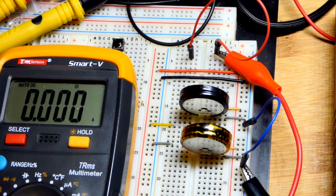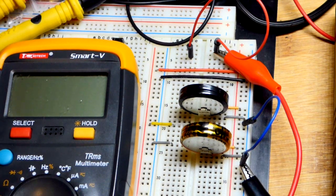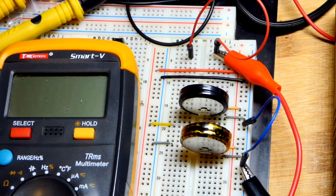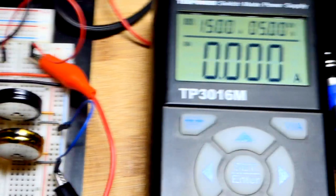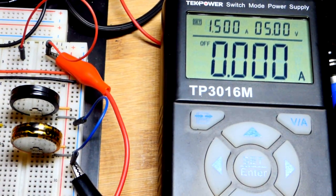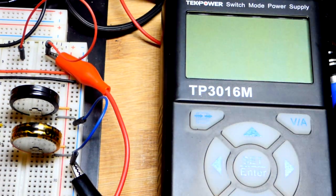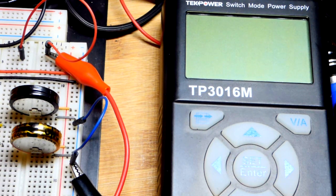Hopefully that all makes sense — I'll try to get it in printed form in the future. Let's turn the power off and the meter off. It's always a good idea to do that when you're done to avoid accidents and wasting electricity — if you're using batteries, they drain if you don't unplug things. That's it for this video, thanks for watching, see you in the next one.